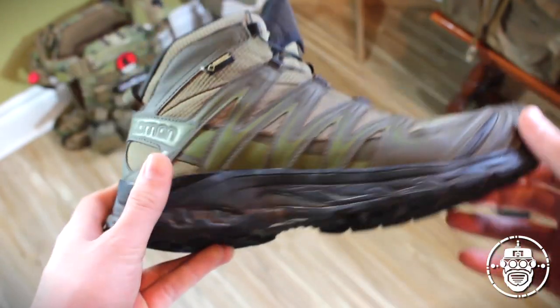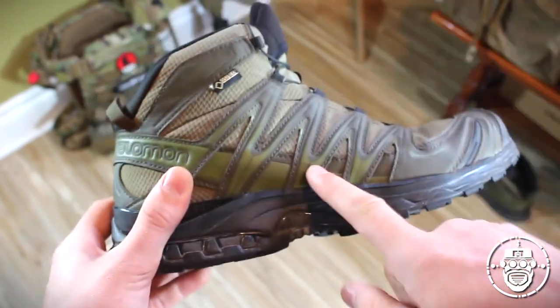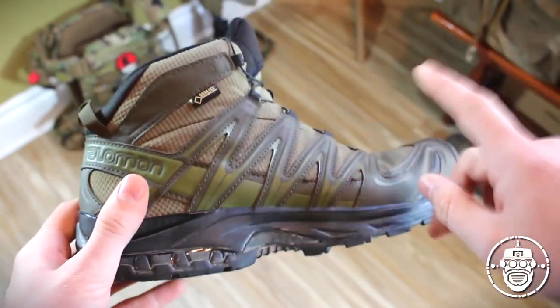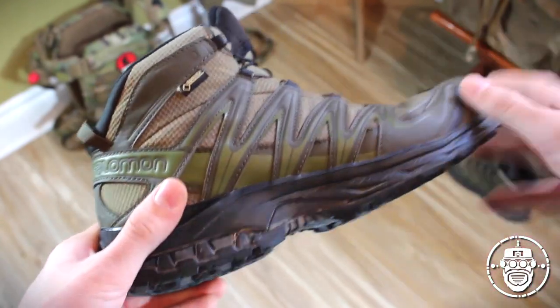This is a Gore-Tex lined waterproof hiking boot and is the military version of the exact same civilian boot. Honestly, the only differences really are the coloration options in terms of the feature set.